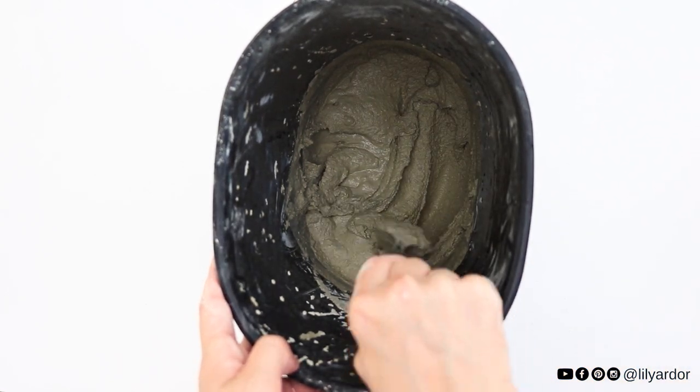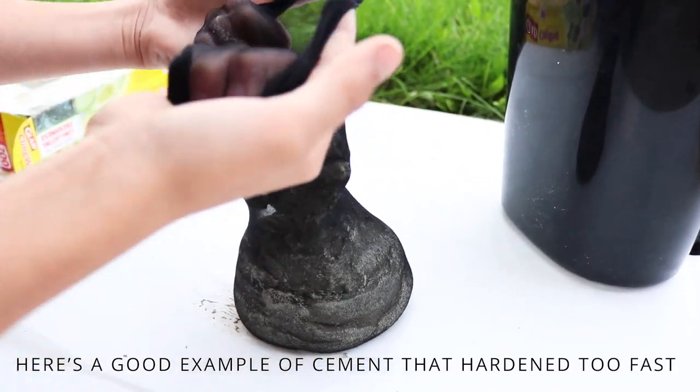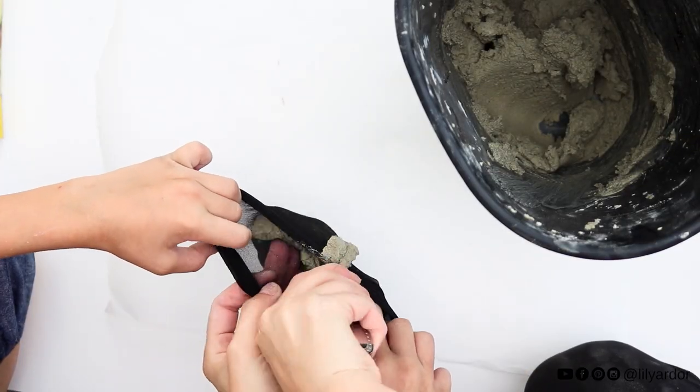That's why we prepped our tights and the pot before mixing the cement. If in any case it hardens faster than you expected, you can add a tiny bit of water and mix it again.